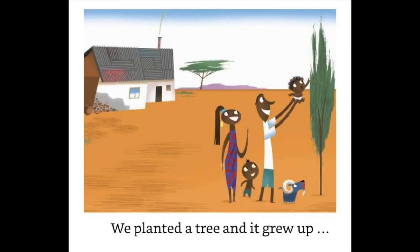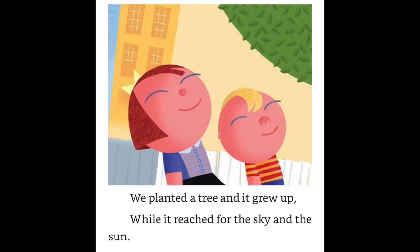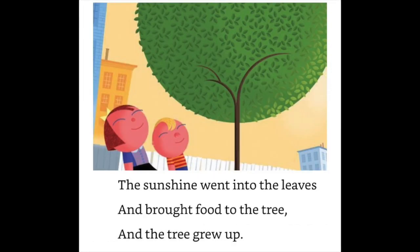We planted a tree and it grew up while it reached for the sky and the sun. The sunshine went into the leaves and brought food to the tree, and the tree grew up.